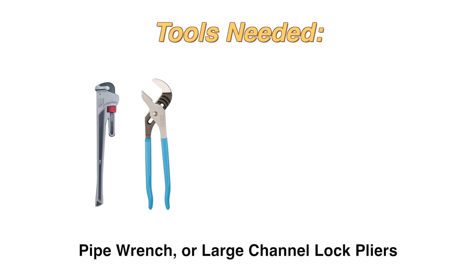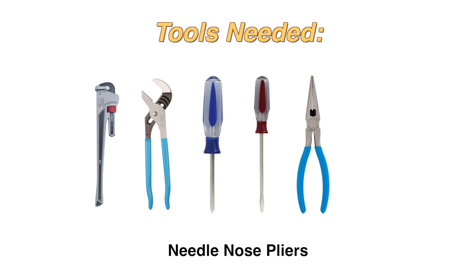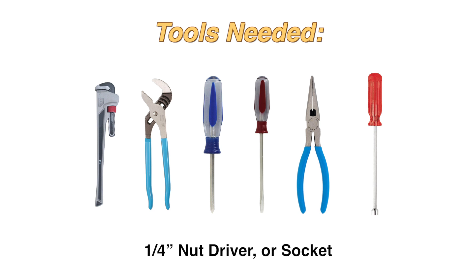The tools you will need are pipe wrench or large channel lock pliers, Phillips screwdriver and flat blade screwdriver, needle nose pliers, and a 1/4 inch nut driver or socket.